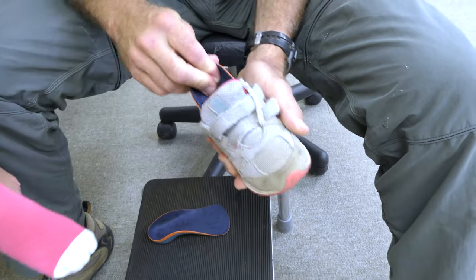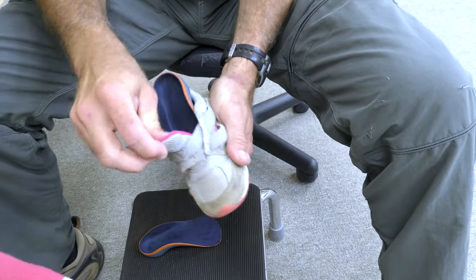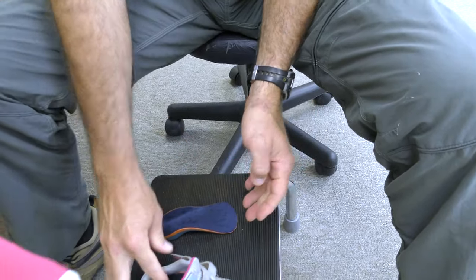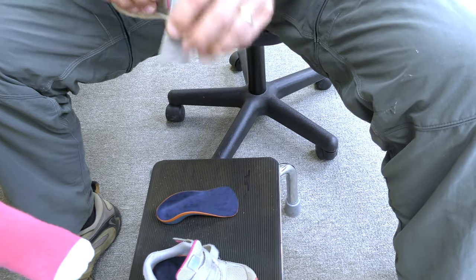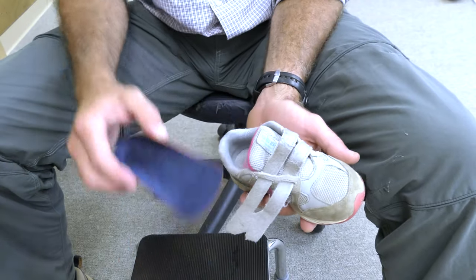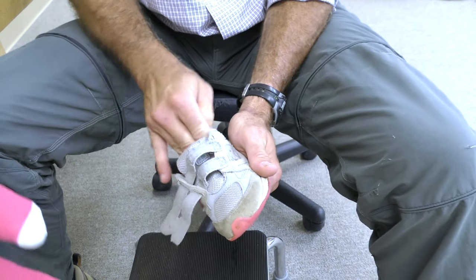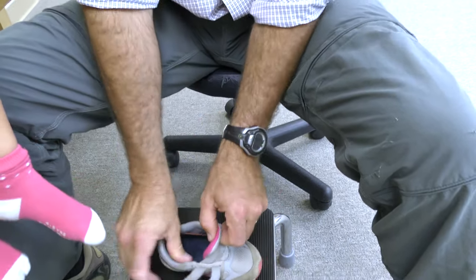Next, fit the orthotic into the shoe. Traditionally, shoe liners are to be removed before the orthotic is inserted, but if the liner is thin and flat, it can be left in. If unsure, try it both ways and see what works best. The orthotic should be placed back into the heel of the shoe.